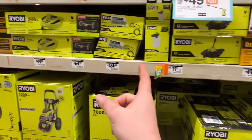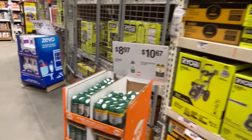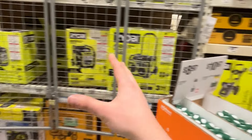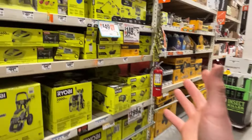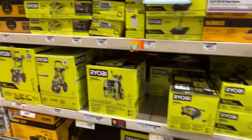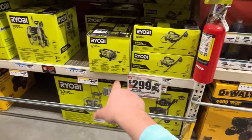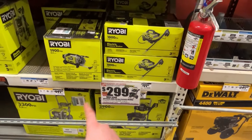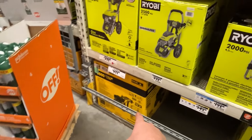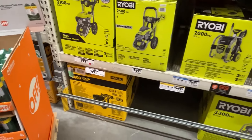DeWalt and Ryobi have pretty much this whole area now. There are a couple of generators from other brands over here too, but for the most part it's all DeWalt and Ryobi. If you want gas options, they do have a 2900 PSI Ryobi pressure washer at the bottom, and a DeWalt 3600 PSI pressure washer with a Honda motor.